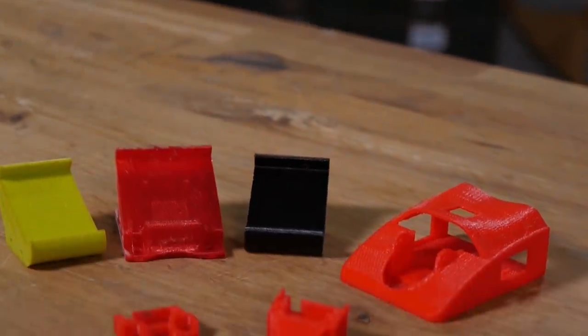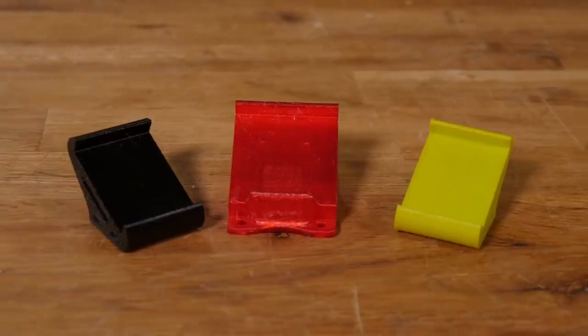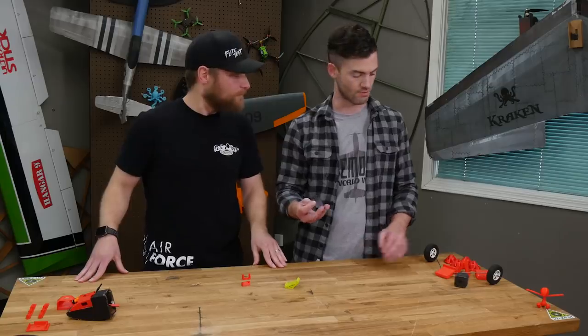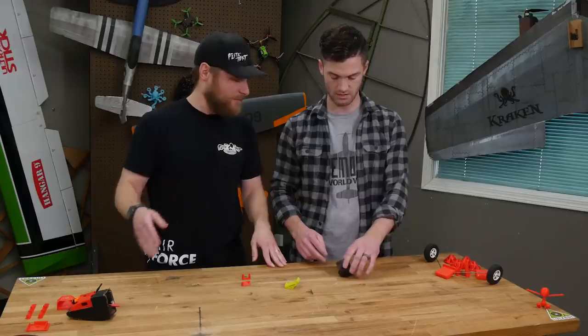So the first thing we're going to talk about today is camera mounts. You can use different types of cameras — GoPros, RunCams, Micro Cameras, all of the above. So this would be like for a GoPro. Yeah, so you can put a GoPro there, you mount it like that, and put it on your quad. Why is it angled?